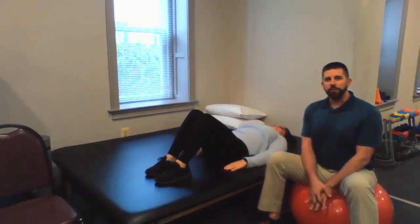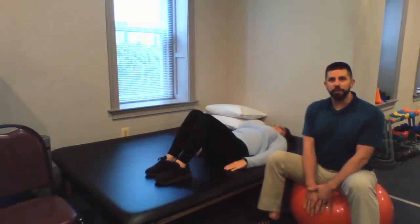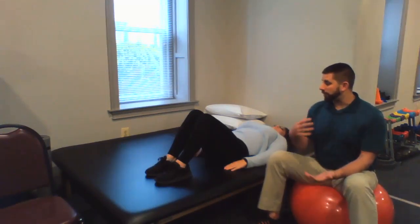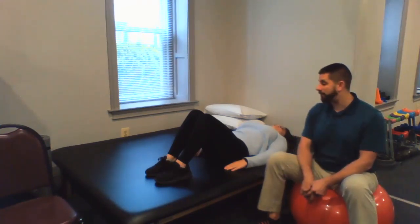Hi, I'm Dr. Wayne Burkholz with Total Performance Physical Therapy. Today we're going to go over some exercises you can do at home. All you need is a physio ball, and this is going to work your butt muscles, your hamstrings, and some core all at one time.